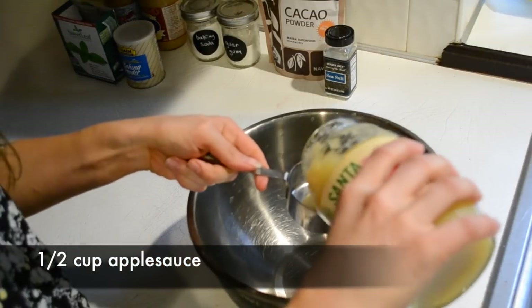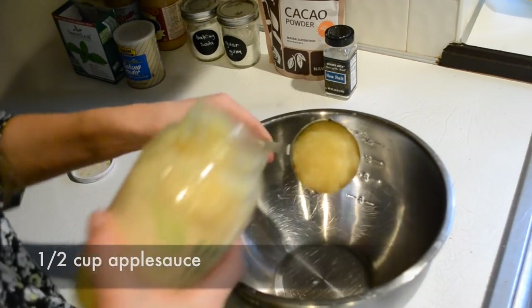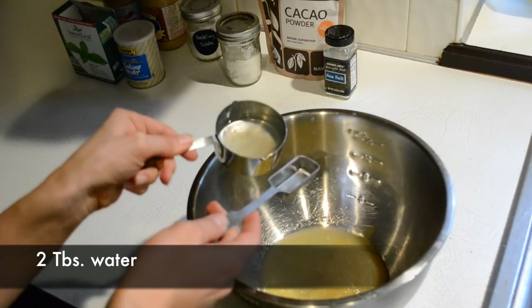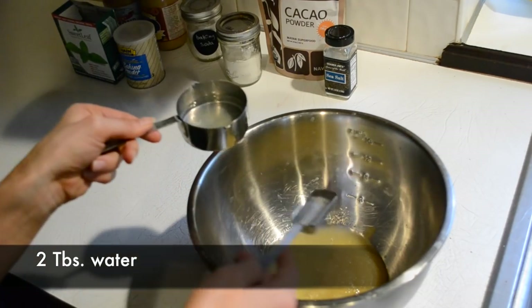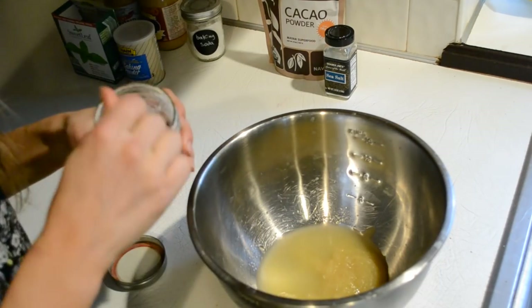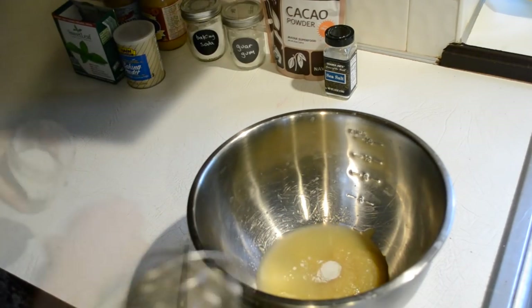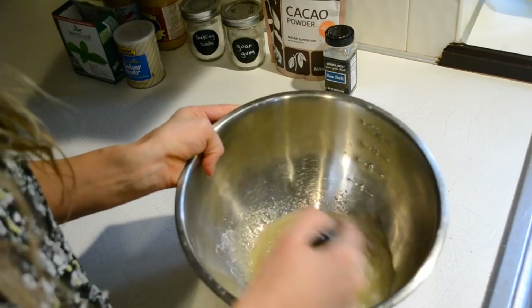The first thing you're going to do is measure out a half cup of applesauce into a mixing bowl. Follow that up with two tablespoons, or a little more, of water, as you can see. Next up is one-fourth teaspoon of the guar gum — xanthan gum would work here as well — and you're going to whisk that up.